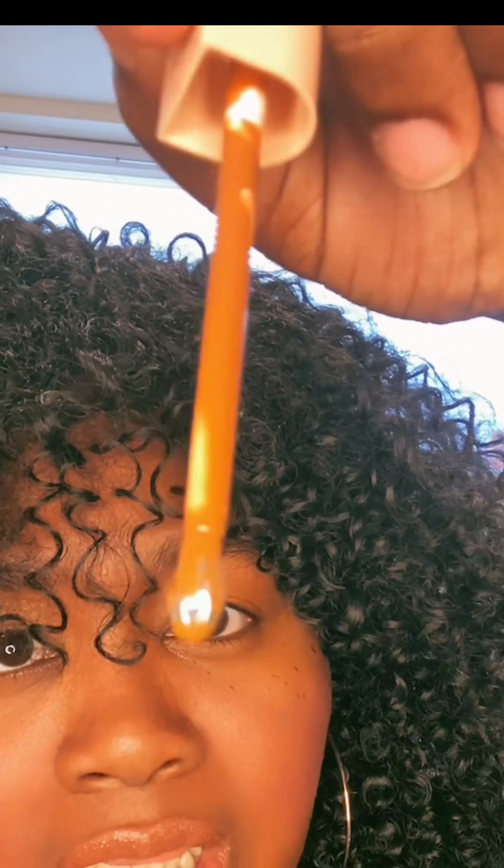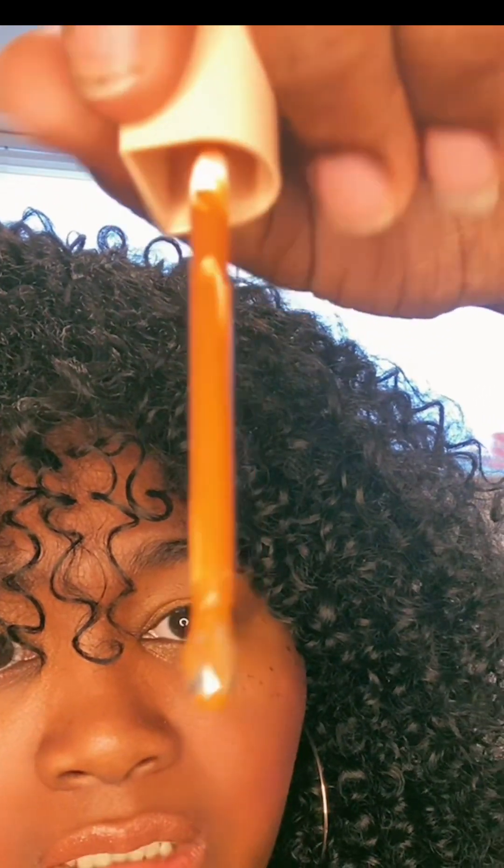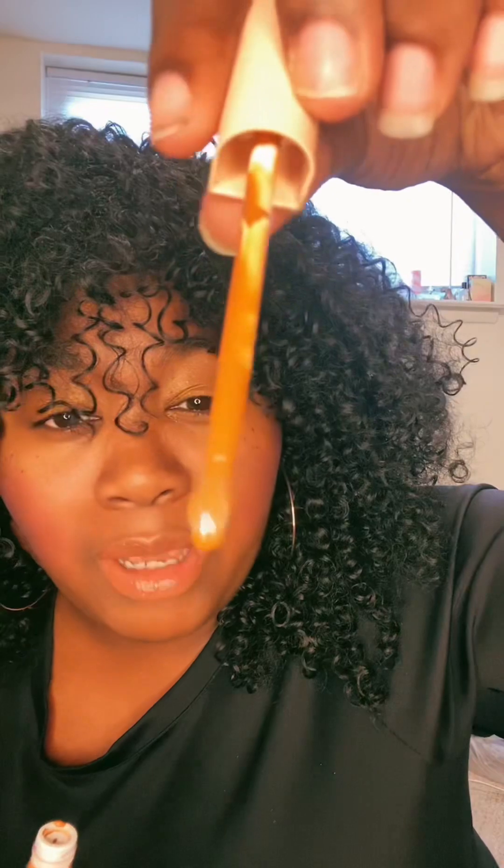Oh, that's different — can you guys see it? The applicator part is kind of like metal, yeah, like metal in a sense. I've never seen that. And on the box it says: a weightless brightening liquid formula that illuminates and refreshes the under eye with a natural luminous finish. So let's see, because I've never seen an applicator look like this.